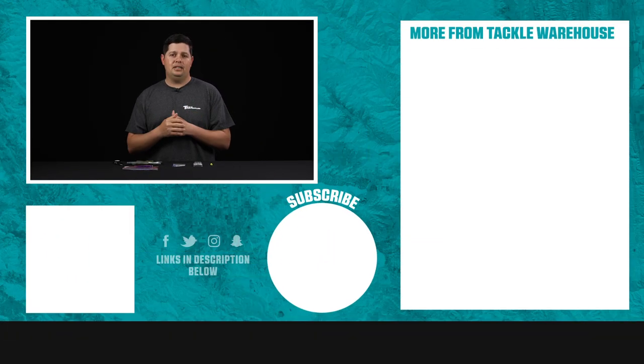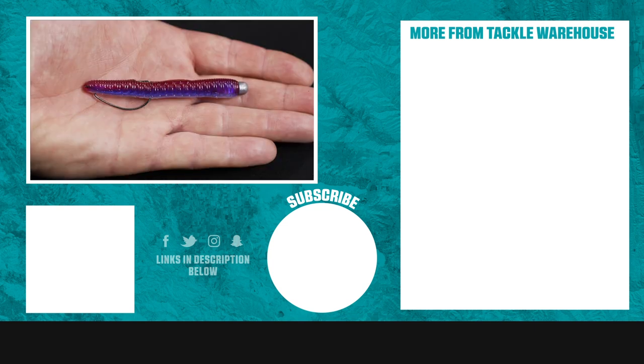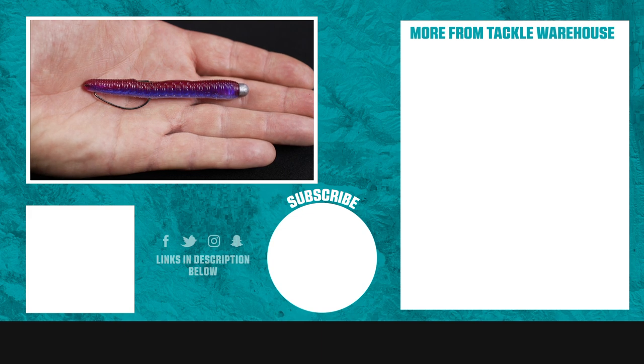Thanks for tuning into this how-to video on how to rig up a weedless Ned Rig. If you learned something here today, make sure to hit the like button and put a comment down below on other videos you'd like us to film in the future or ideas you have. We're always looking for content ideas from the anglers out there that watch these, and if you're looking for more videos like this, make sure to go to the learning center at TackleWarehouse.com.